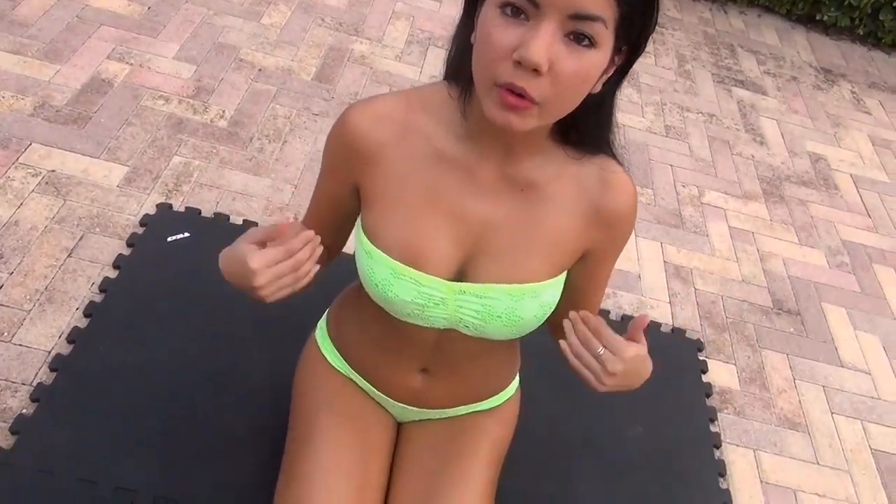Hi everybody, my name is Heather Ruby. We're here in beautiful Miami Beach and we're going to do some ab workouts today so you can strengthen your core muscles and look sexy at the beach.